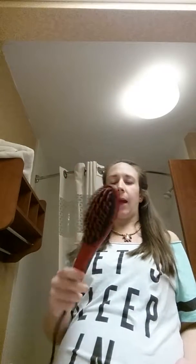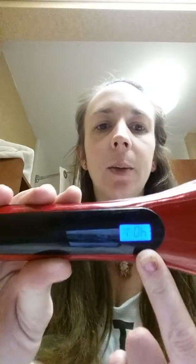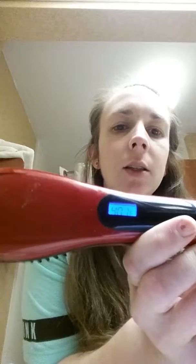I have the Angel Hair straightening brush and I'm waiting for it to heat up right now. It shows you a count as it heats up. I don't know if you can open it upside down.